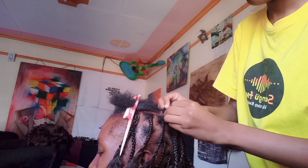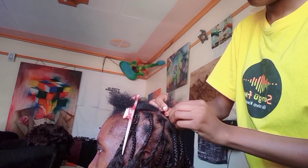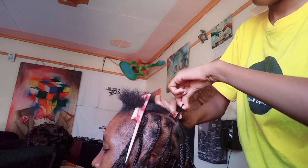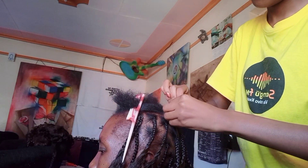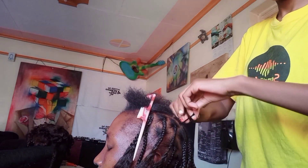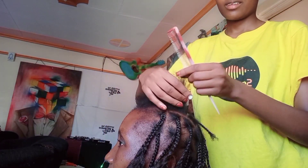After sectioning, we do the hair first without the braid for it to be intact — especially for people with very soft hair. This is the best method to do this kind of braids. So we do the hair first and then we add the braid for every section.